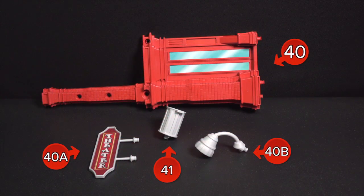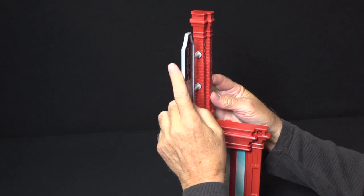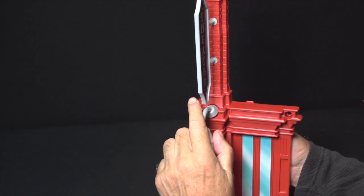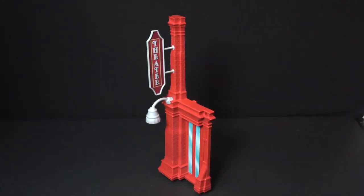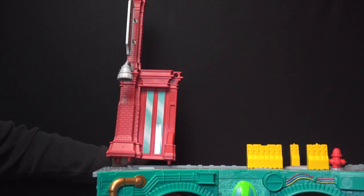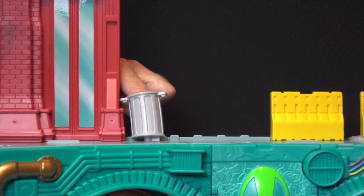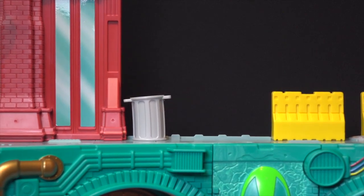Find parts 40, 40A, 40B, and 41. Snap part 40A, the theater sign, onto part 40. The street light, part 40B, also snaps into part 40. Snap the theater entrance on the upper left-hand side of the street level. Install the trash can, part 41, right next to it.